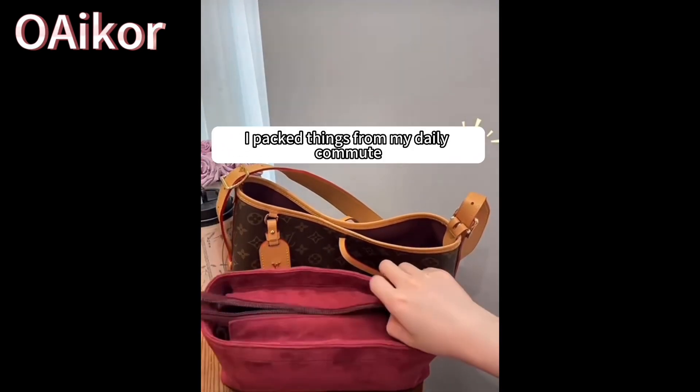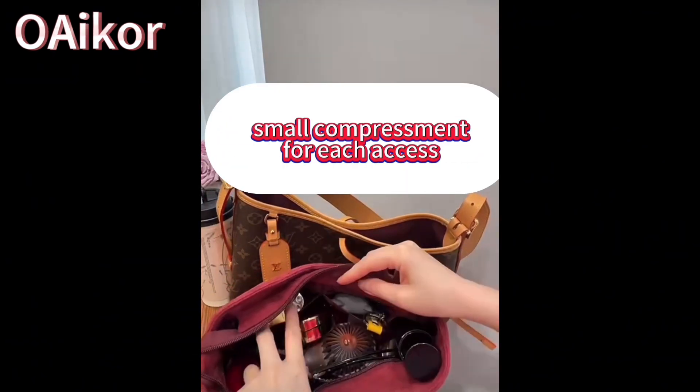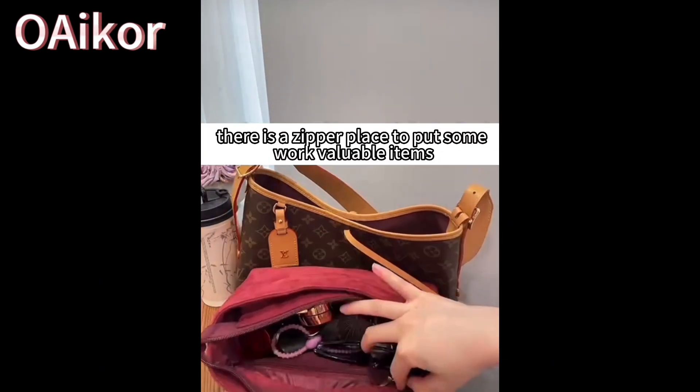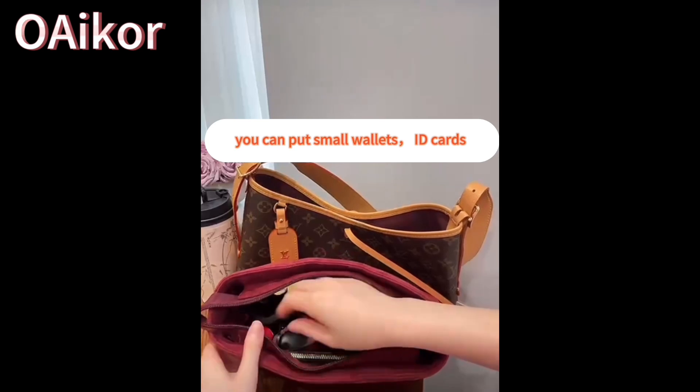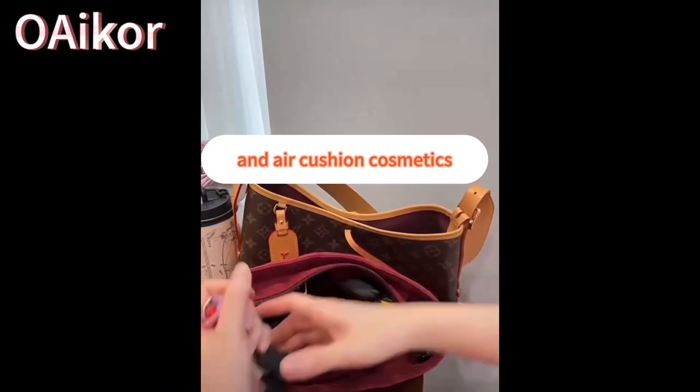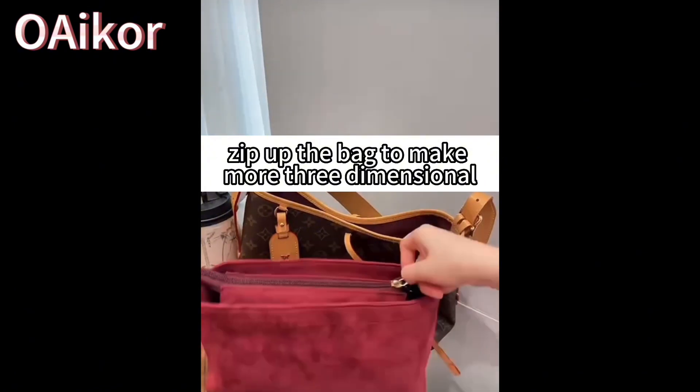Let me show you what's inside. I pack these things from my daily commute — small compartments for easy access. You can put lipstick in here, it's so easy to get out. In addition, there is a zipper pocket to put some flat items. You can put small cards, ID cards. Here you can put keys, fans, and air cushion cosmetics. After you put everything in, zip up the bag to make it more three-dimensional.